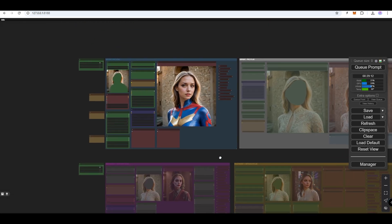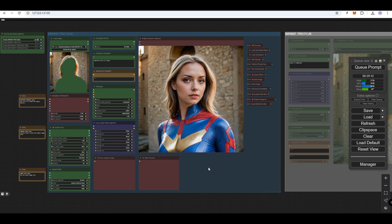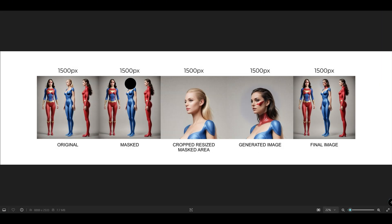The InPaint Pro SDXL Workflow allows us to change the in-painted area in high quality using masking. It utilizes the Crop and Stitch function, meaning the in-painted area is resized to larger dimensions and then returned to its original place, preserving all the details.